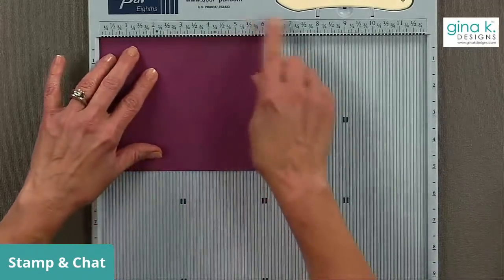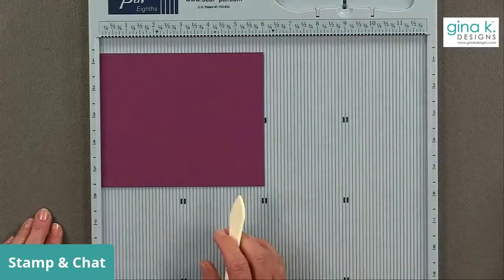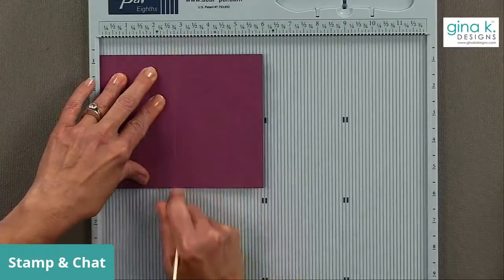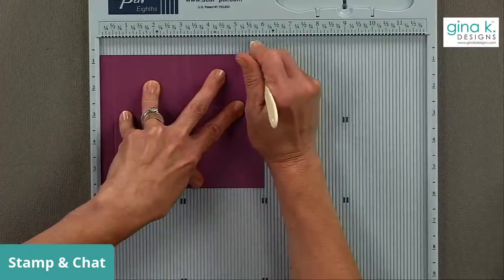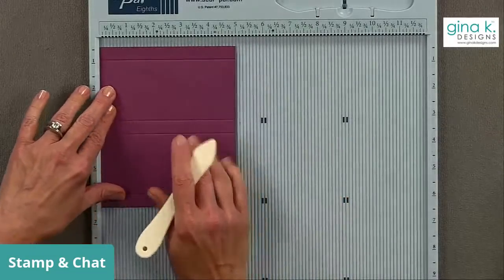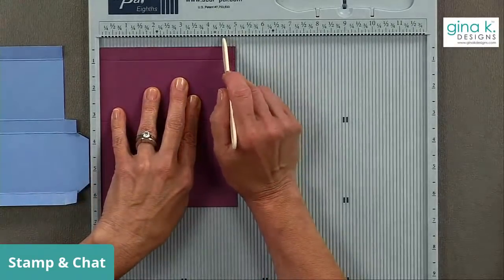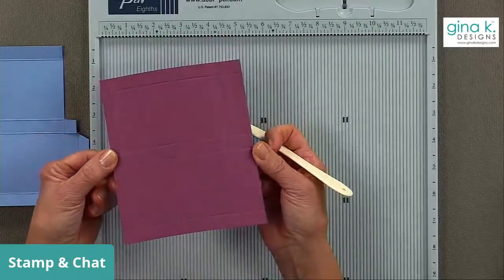The piece of cardstock measures six inches by five inches. Turn it to the six-inch length and score on the half-inch mark, then on the two and three-quarter inch mark, then on the three and one-quarter inch mark, and then on the five and a half inch mark. Then turn the cardstock and score on the half-inch mark, then at four and a half inches, and at four inches. That is your basic scoring pattern.